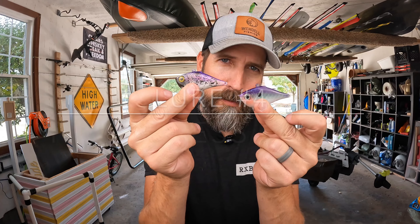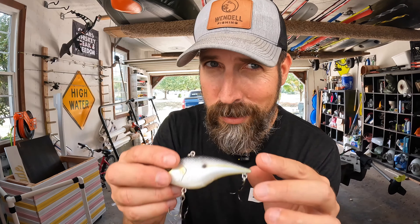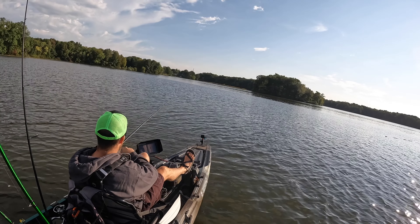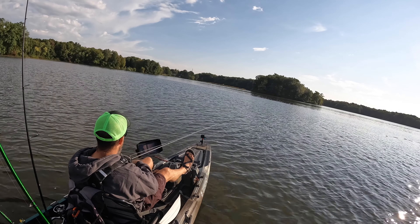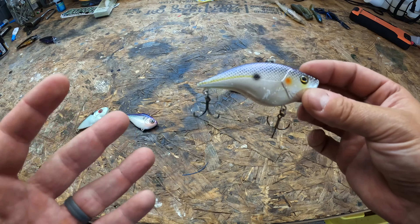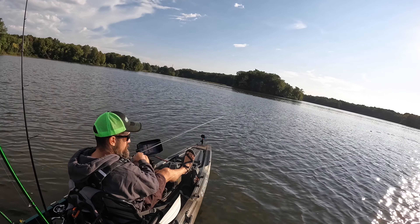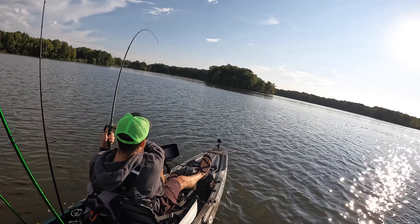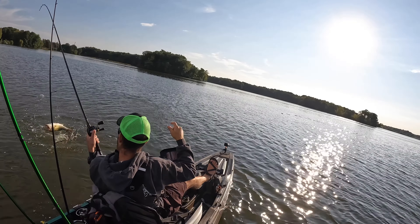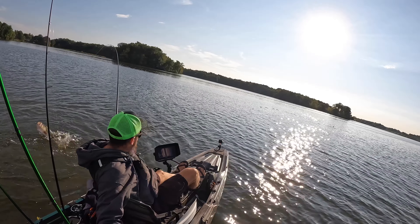Lure number four is going to be the lipless crankbait. I'm typically fishing with the Strike King Red Eye Shad — this is my go-to. However, I've been falling in love with this guy — I found it caught up in a bunch of line, cut it out, and a few casts later cut myself a nice 19-incher. This is a three-quarter ounce Berkley Warpig. When the water temps drop to 50 to 60 degrees is really prime time for the lipless crankbait — ideal for targeting bass feeding on bait fish suspended below the surface. Simply work it through the grassy areas, rip it free from the vegetation, and trigger those reaction bites.